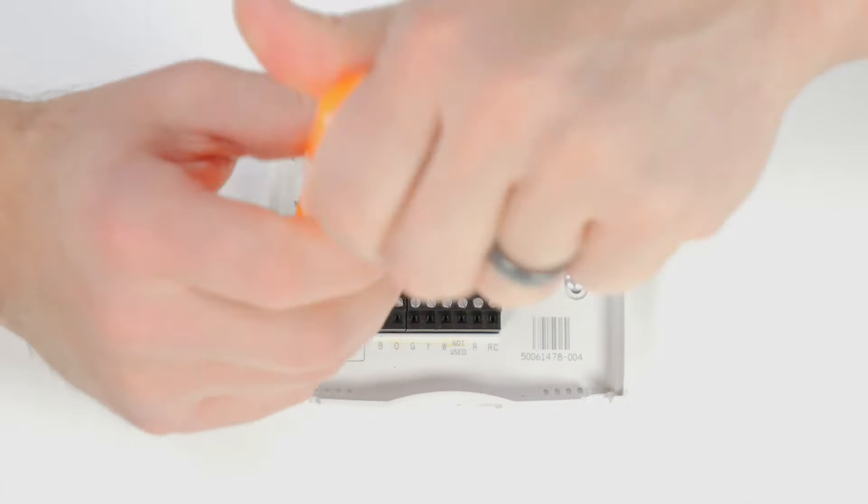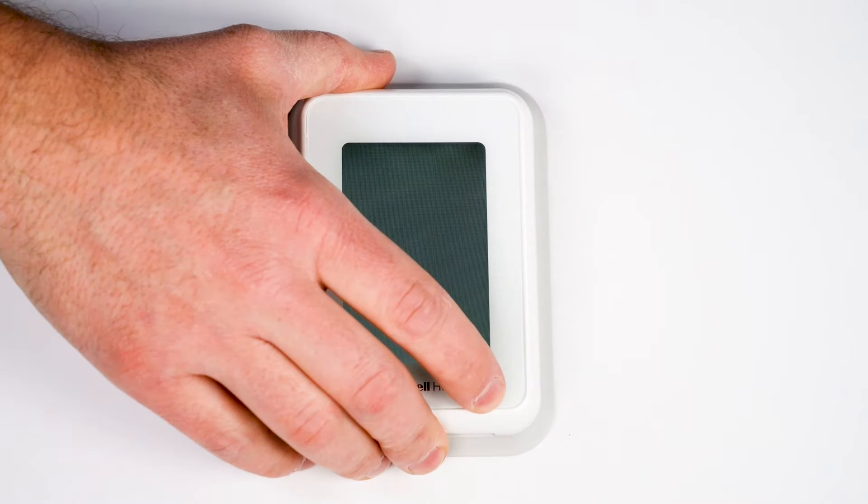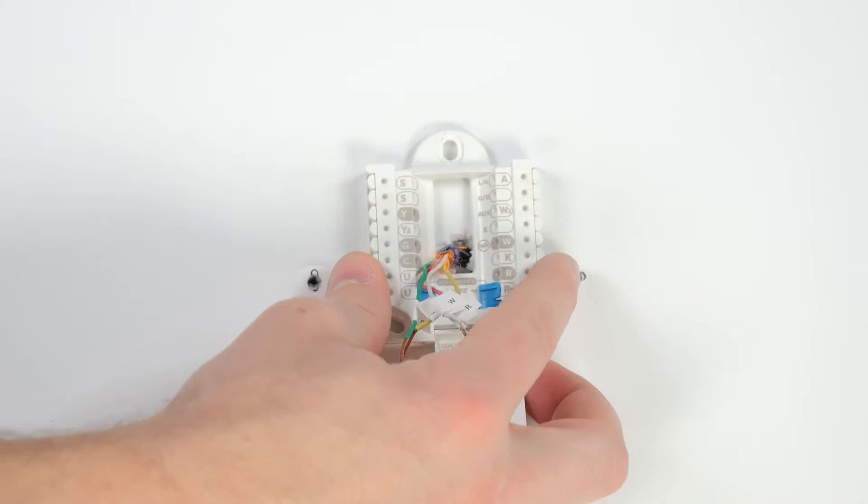Remove the existing baseplate. Position your thermostat on the wall. If it doesn't fully cover the marks from the previous thermostat, you can patch and repaint. Now position the UWP and ensure it is level.